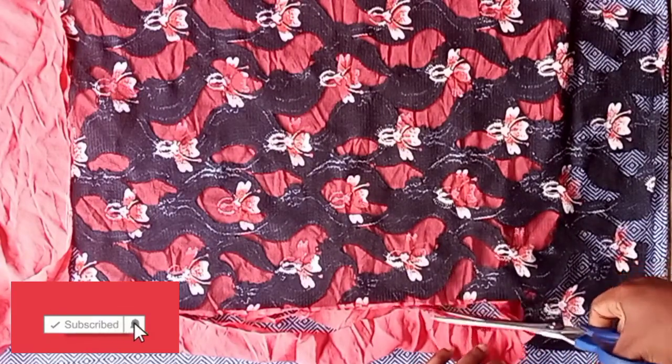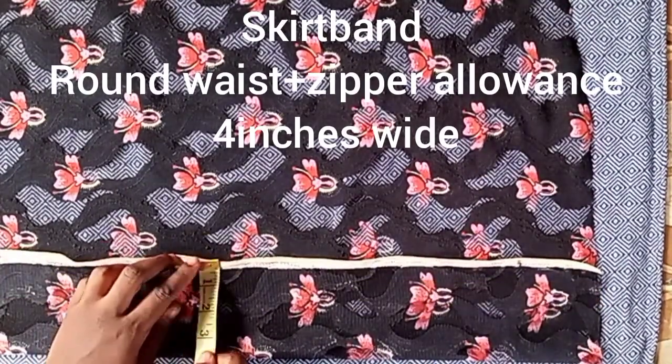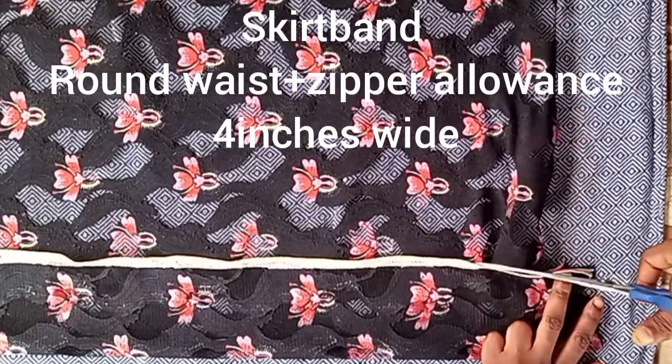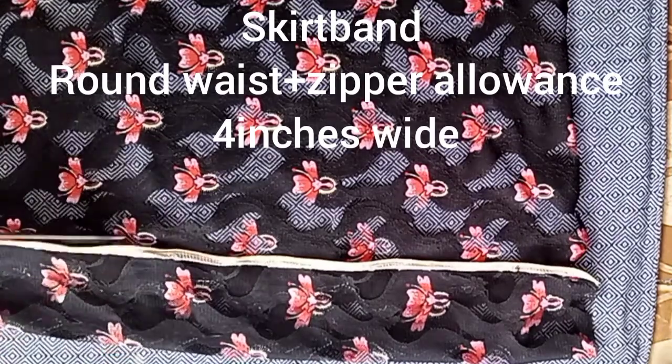After cutting, the next step is to measure your skirt waistband. Using your round waist measurement — my round waist is 32 inches — I marked 32 plus 1.5 inches for zipper allowance, and 4 inches wide. Don't forget to add the zipper allowance to the waistband.